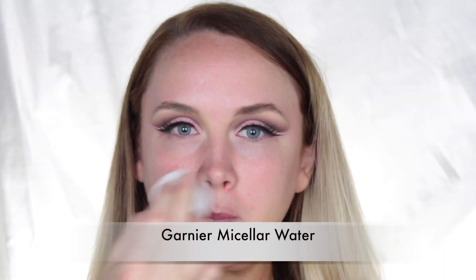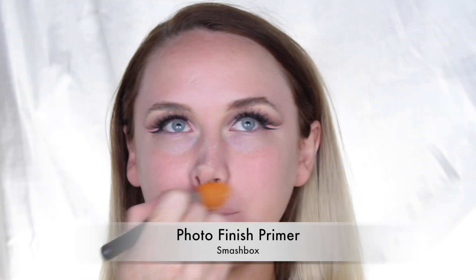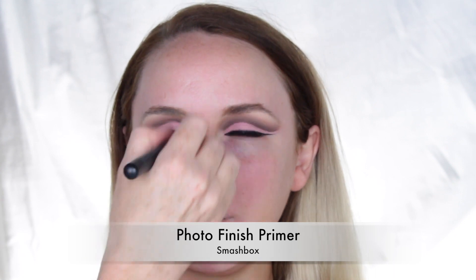Moving on to the face, I started by cleansing the skin using Garnier Micellar Water to remove any oil or dirt before makeup application. For primer, I used the Photo Finish Primer by Smashbox and applied that all over the face.